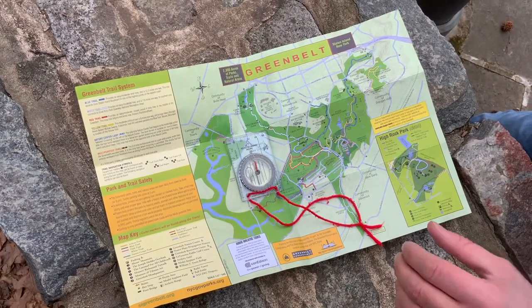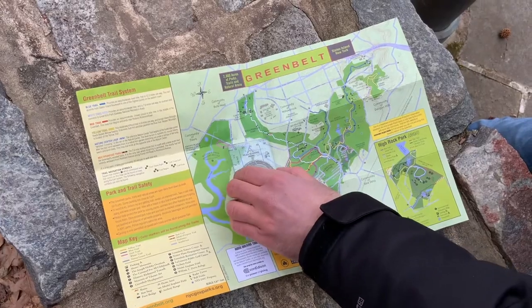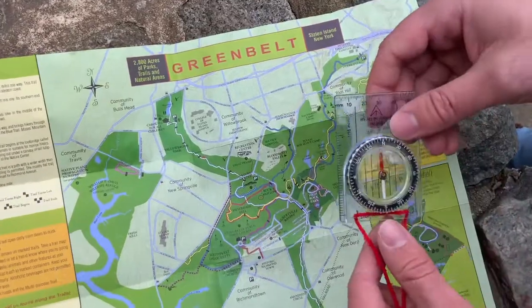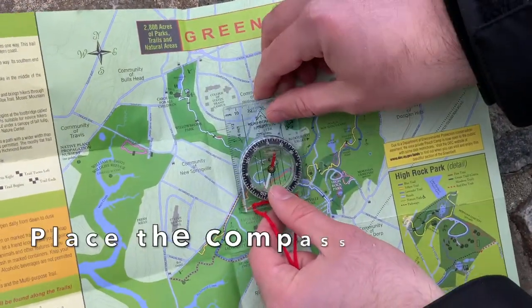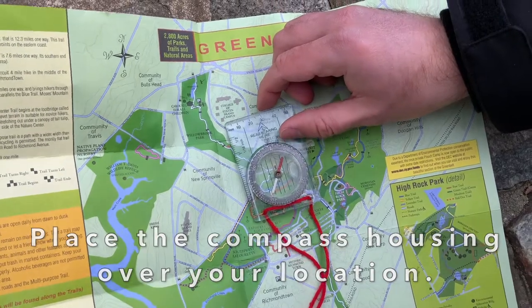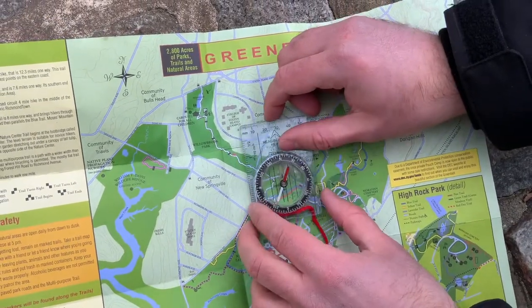We don't have to touch the map anymore — all you have to do is just move the compass. Like I said before, we are located at the nature center, so you take the center of your needles and place it over the nature center right there. Luckily our base plate is clear so we can see exactly where we're placing it.